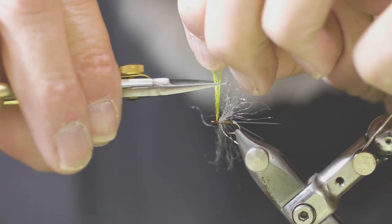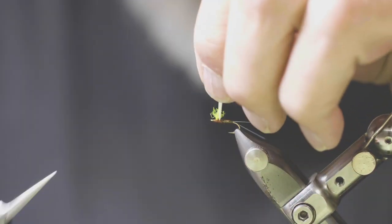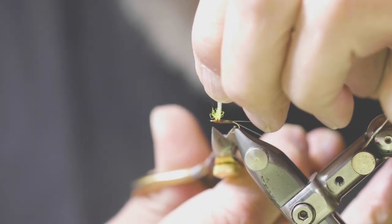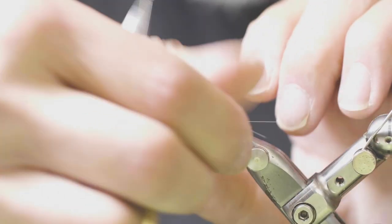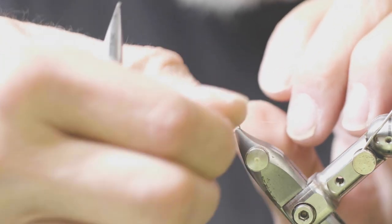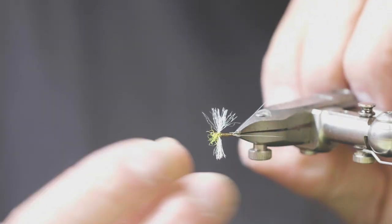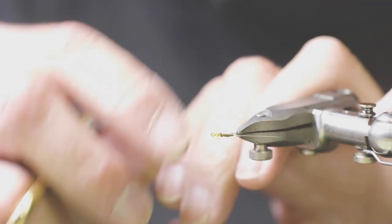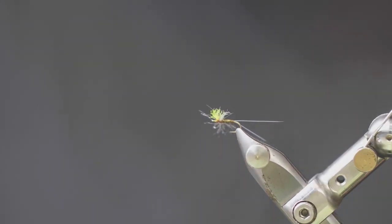I like to trim my post shorter than that — this is supposed to be high-vis, not a headlight. Bring your wing material up, use your scissors, simply measure your shank length, transfer it to your wings, and cut it off straight. So here we have a high-vis Compara spinner, something you can actually see on the water. The wings are very light — they will trap air bubbles and they are translucent. Give it a try and carry some rusty spinners in the typical sizes: 12, 14, 16, and 18. You'll be able to match the majority of the mayflies we have out here. Thanks for joining — we'll see you next time.